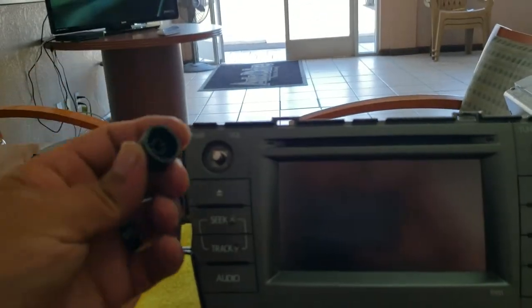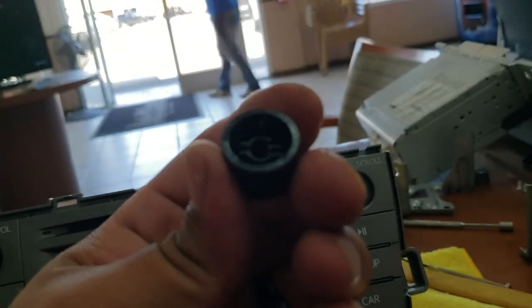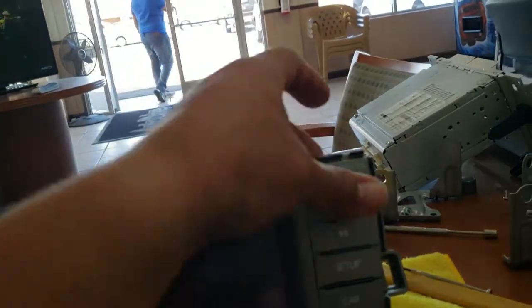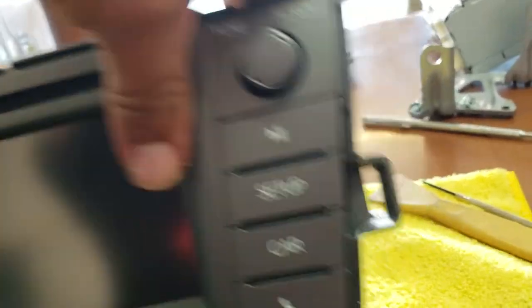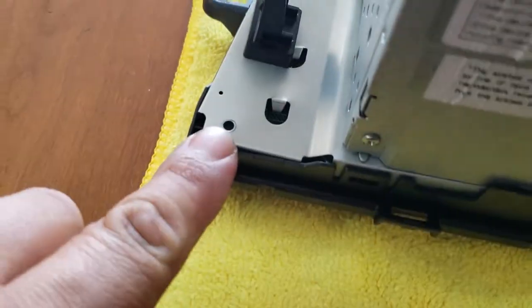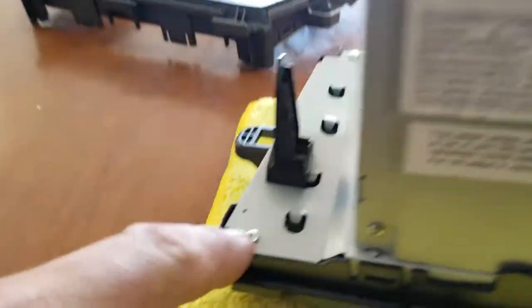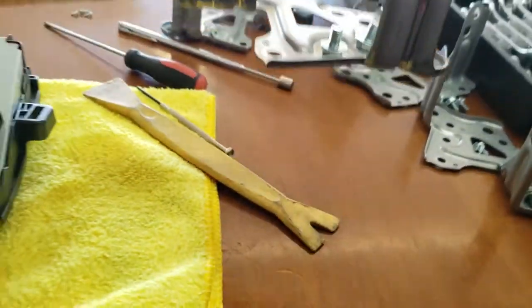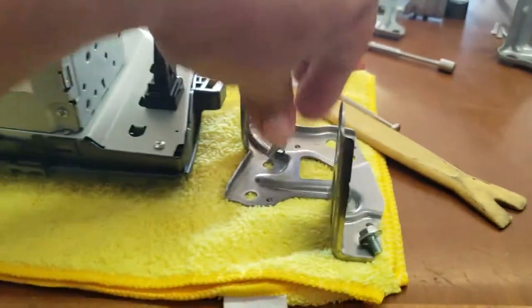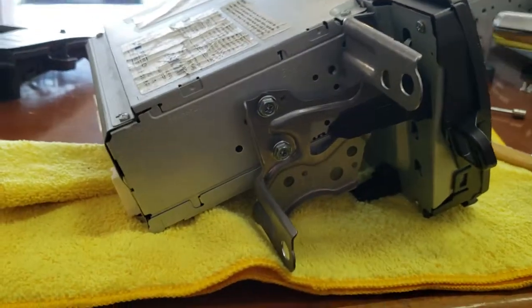Now we're going to insert the knobs again — there's a little pattern, follow that pattern, just like so. Now we're going to put on the four screws that go on the outside. Once you have those secured, we're going to go ahead and put on the side ones. I have them laid out so I wouldn't confuse which ones go where. We'll go ahead and secure them, then do the other side and finish securing those.